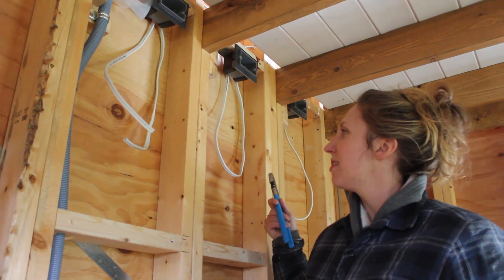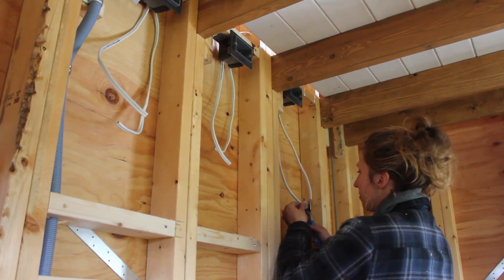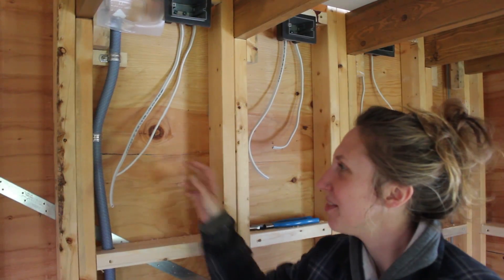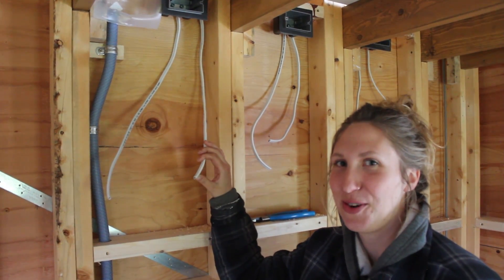We dropped loops in this run for the plugs and now we're clipping them. We're leaving lots to work with because in electrical it's better to be looking at it than looking for it.